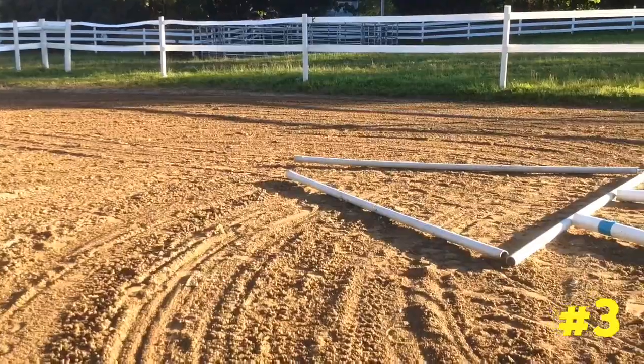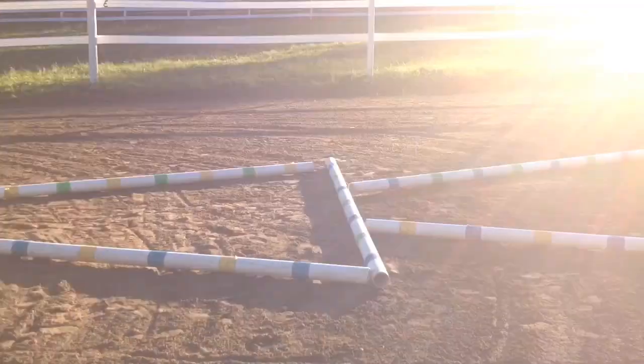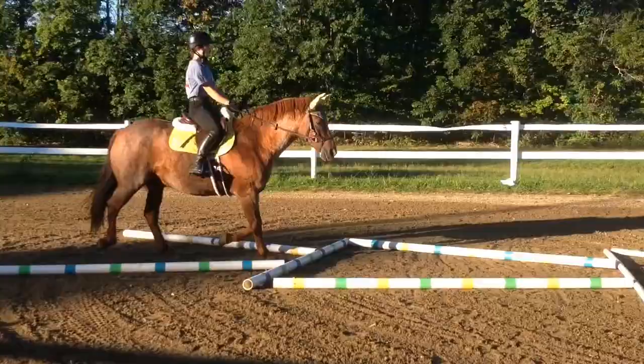Exercise number three resembles three triangles stacked on top of each other. Once again this is another exercise that is perfect for straightening, and when going through it you want to make sure that they don't rush ahead so they don't trip over the poles.